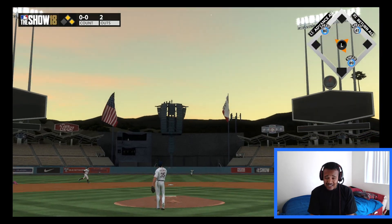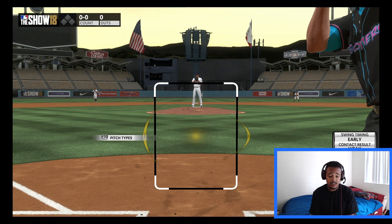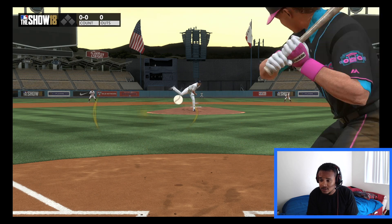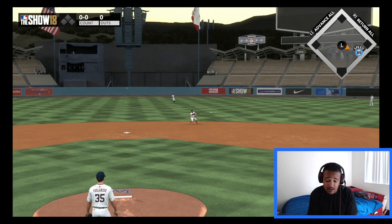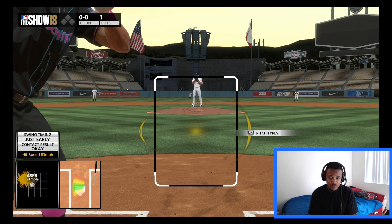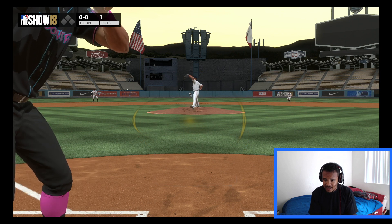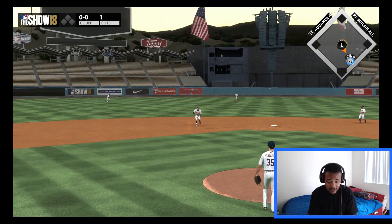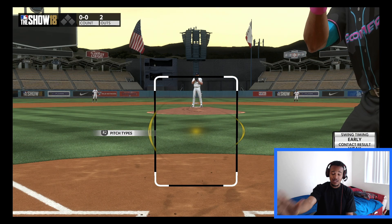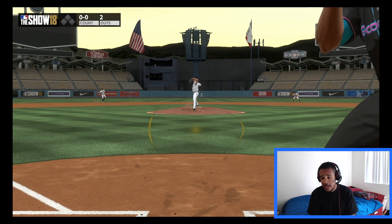That pretty much sums up the basic fundamentals of hitting. If you've been playing this game a lot and you've had past MLB The Show titles and you've got experience with zone hitting, then I challenge you to take the PCI off. If you can adjust to using the PCI with it on, it's pretty much the same thing — you just don't see it on screen. It doesn't get in your way, no blockade in front of you. Me personally, I like it.